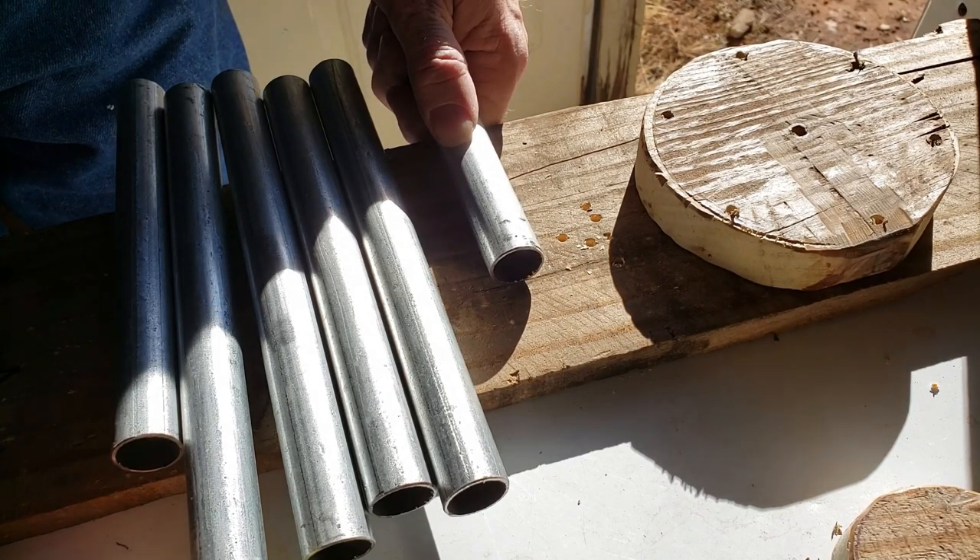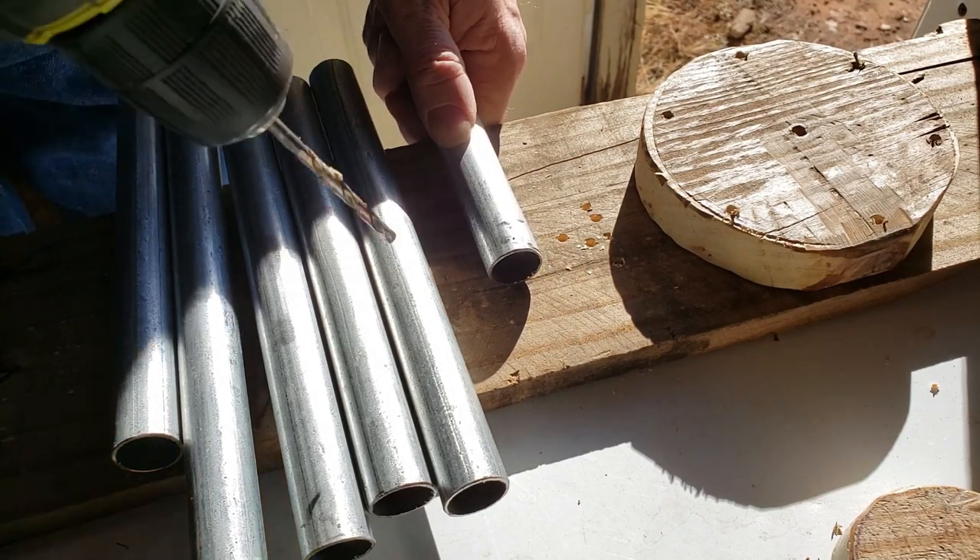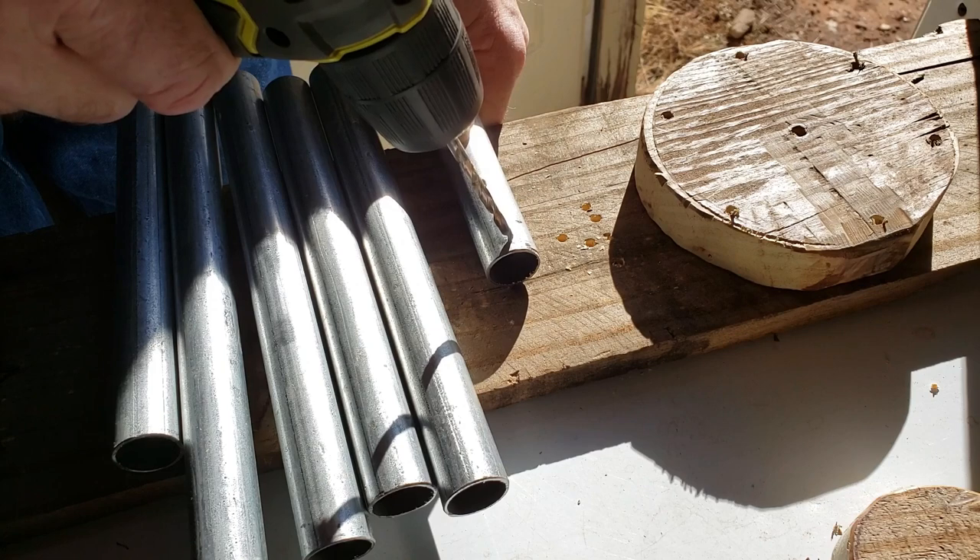Now that I got the circles cut out and got these center punched, now it's time to drill a few holes.